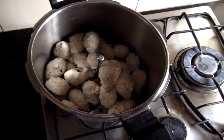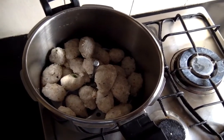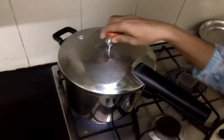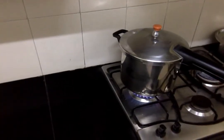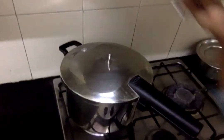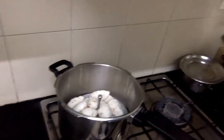I have shaped all of them and placed them on my idli plates, then placed the plates in my pressure cooker. I will allow them to cook for one whistle. It's one whistle now.